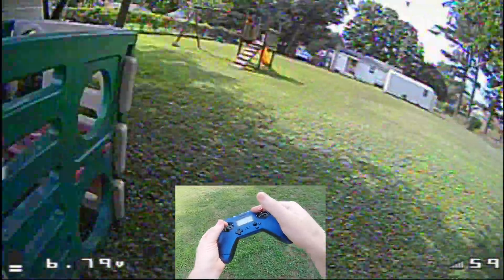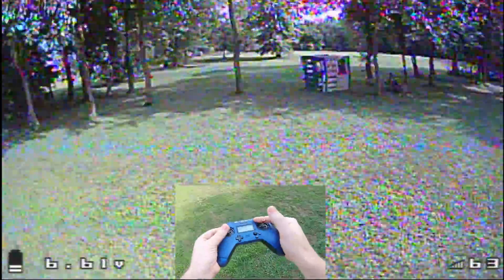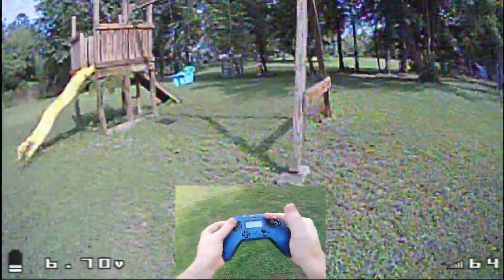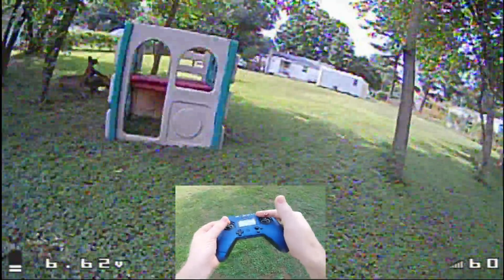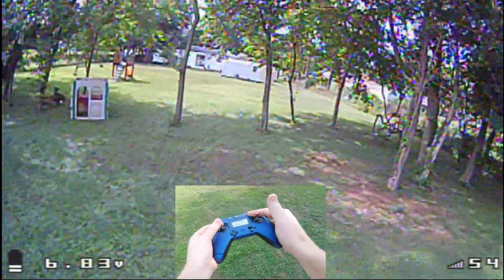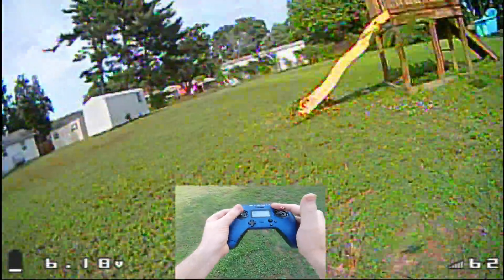Before I started this I thought it would just be absurd and impossible to fly, but it actually turns out to be fairly doable. This flight here is after about 8–10 packs and it's actually able to fly somewhat competently — definitely not as well as I could on the sticks, but I was surprised how well I could fly with the gyro. This video was mainly meant to be a proof of concept, and it actually turned out to work better than I expected.